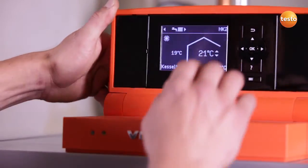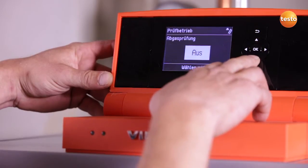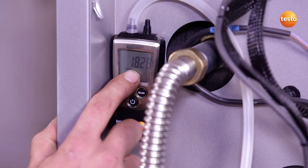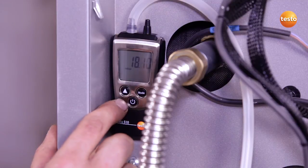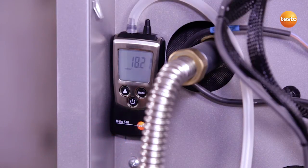I'm now going to start up the system so I can measure the gas flow pressure. As I can see, the gas flow pressure is ok, so the system can be operated safely. Thanks to the Testo 510's back-lid display, I can read off the value clearly and legibly even in poor light conditions.